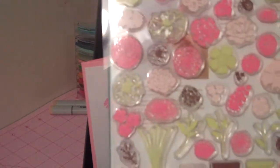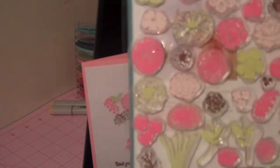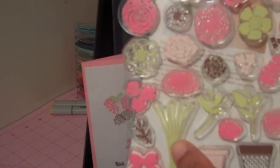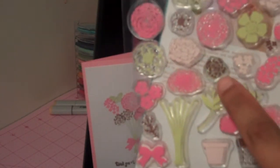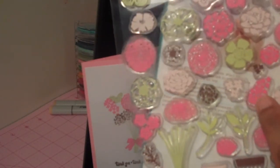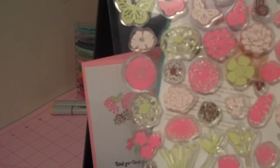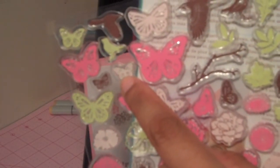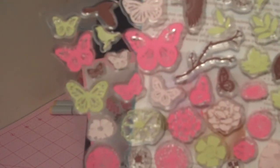Let me show you the stamps that I used. I actually used several from this set. I used the one thank you from the Fiskars — that's one. This is the second one I used. I used this one, which is three. Four. Five. I used this one, which was six. I used this one, which was seven. Eight. I used this butterfly, which was nine.